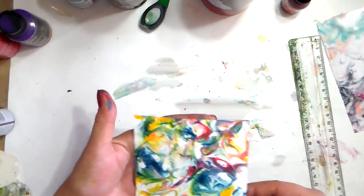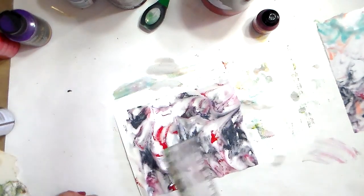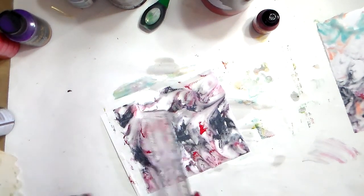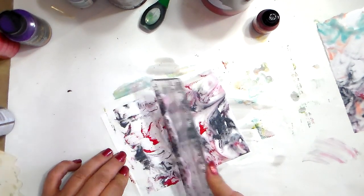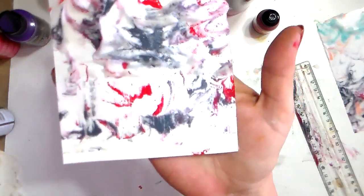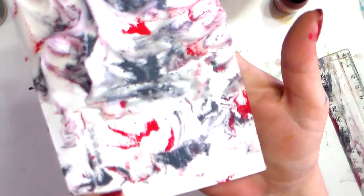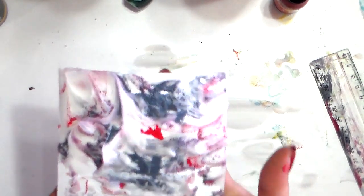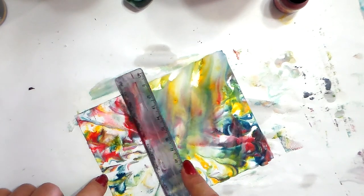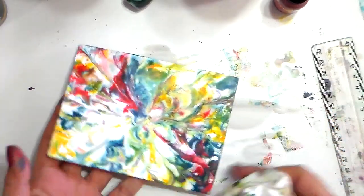When you leave the foam on the acrylics, what might happen — not every time — is those little bubbles I showed you at the beginning. Now let's see how the alcohol inks work because I haven't tried them before. I can see it's not dry yet underneath. With alcohol inks it's like the acrylics — you need to let the foam totally evaporate. I'm creating stripes by pulling away the paint and that's not what I want. Leave it completely and let the shaving cream totally dissolve.